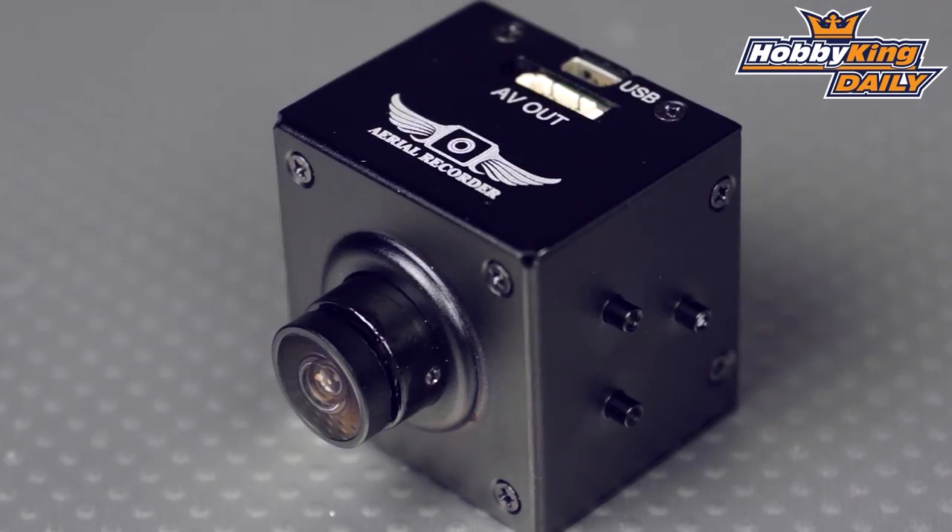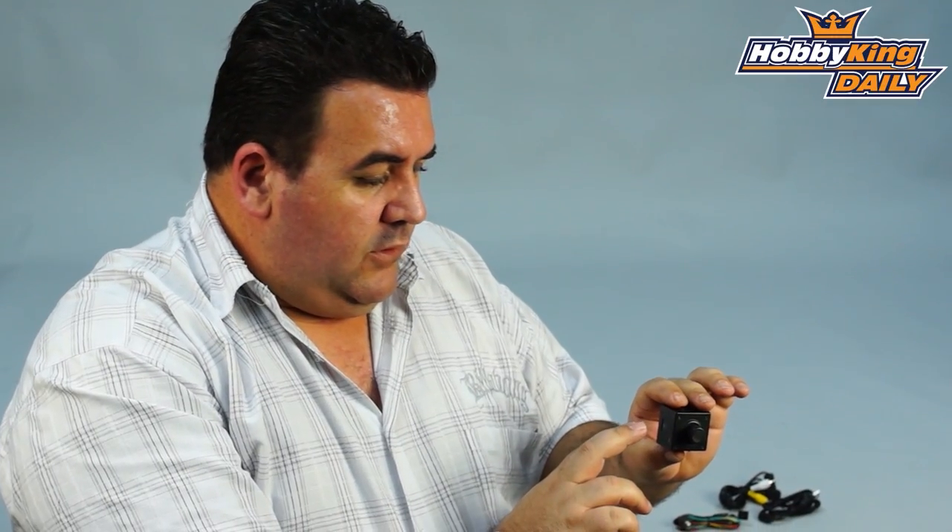You can also use an ancillary channel on your radio system in the model to either stop or start recording, or take aerial photography still photos as well.